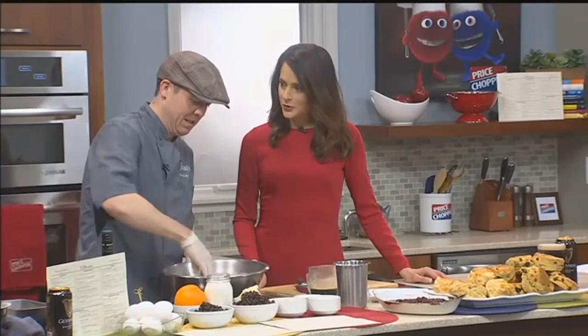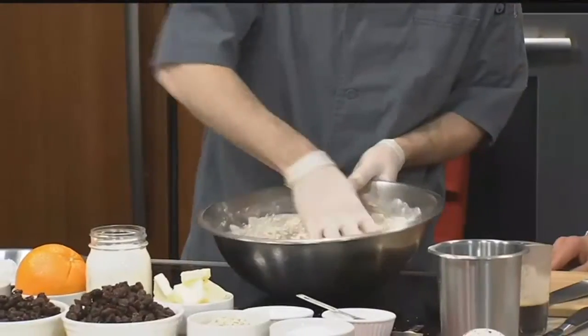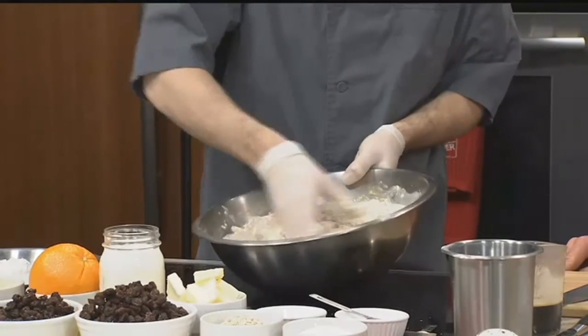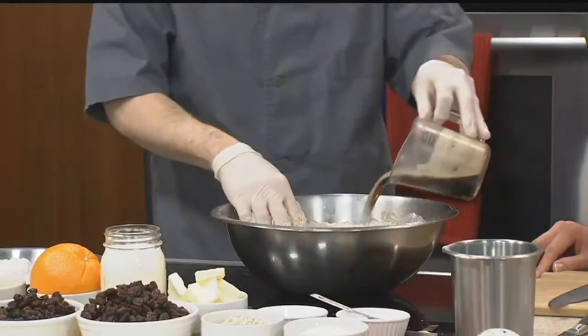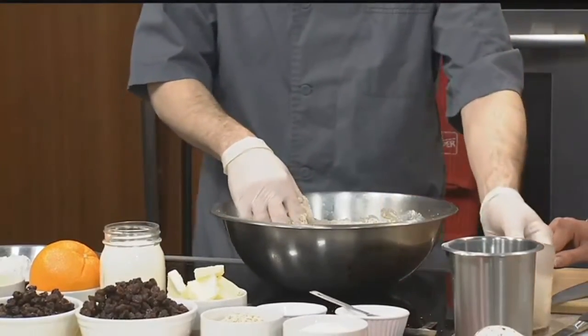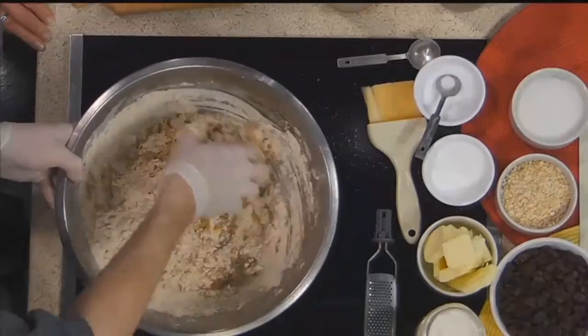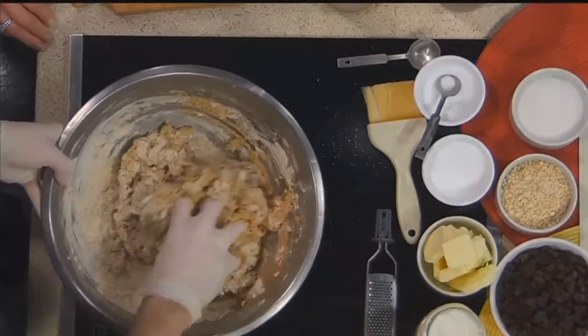What do you think makes Irish bread most unique? I think it's definitely because Irish breads are generally always soda bread, so it's the baking soda that makes it more unique. How long will this last? If you refrigerate it, it should last at least a week. If you leave it out, you're looking at about three or four days.